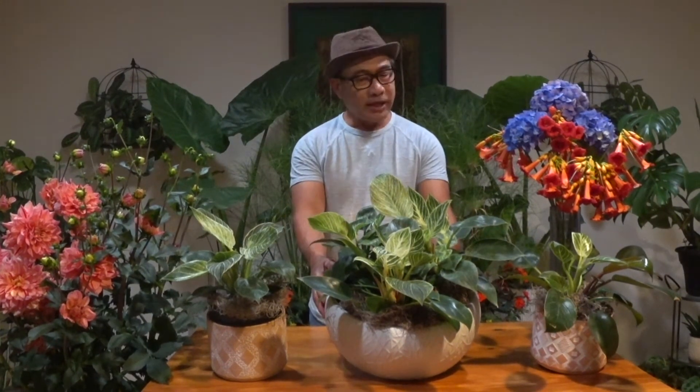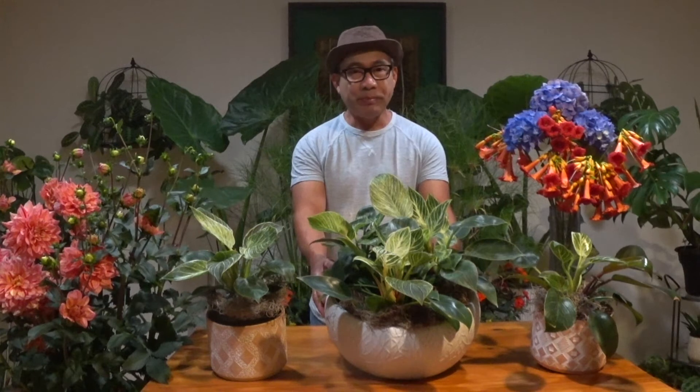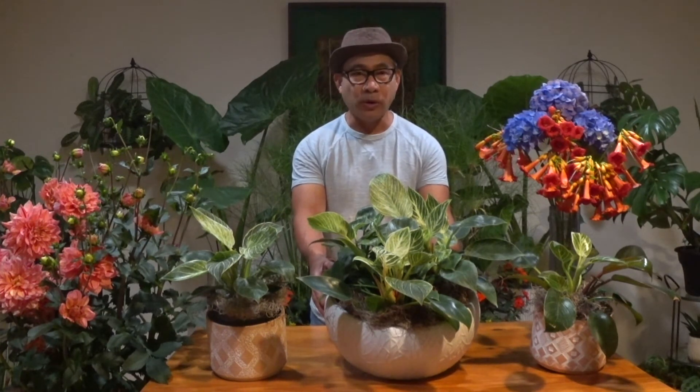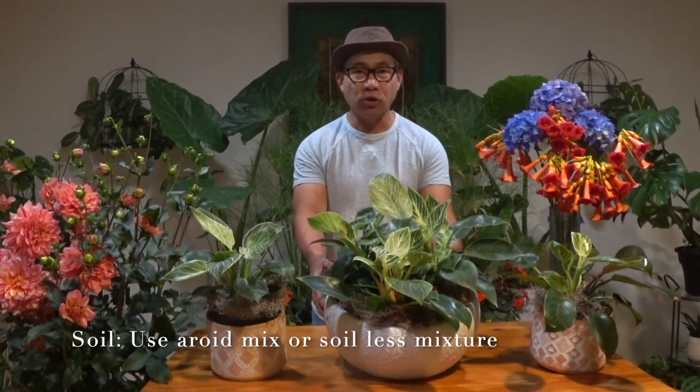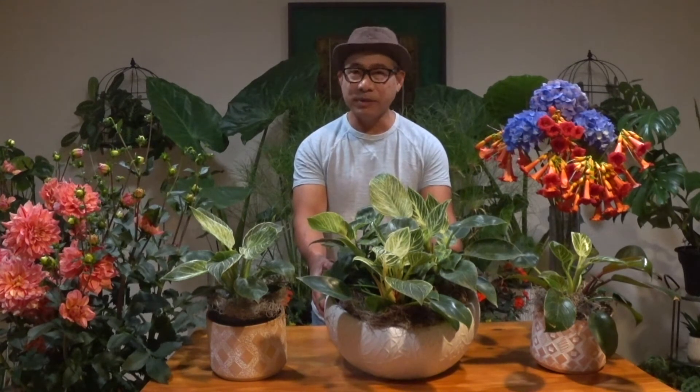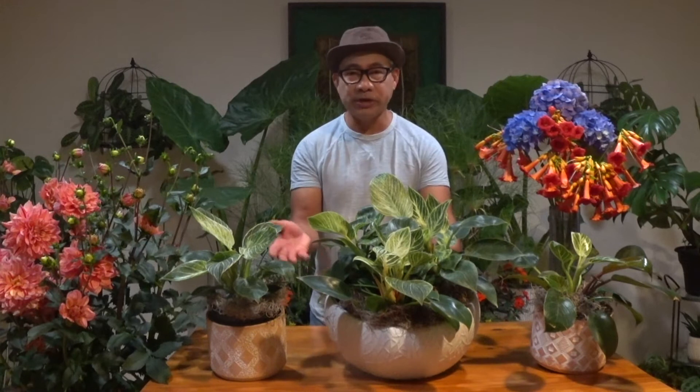If you want to repot this plant, what I recommend is to repot every year — that way it prevents root bound. For the soil, you can use an aroid mix or make your own soilless mixture: a mixture of bark, charcoal, perlite, pumice, and a little bit of coco peat mixed all together. That's a perfect soil for any philodendrons, especially Philodendron Birkin.